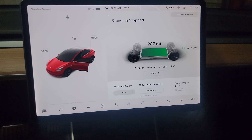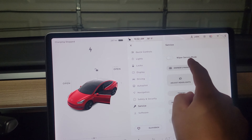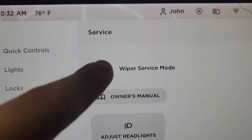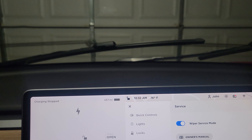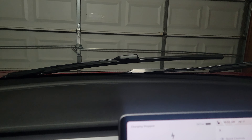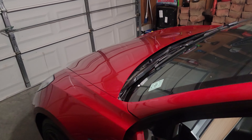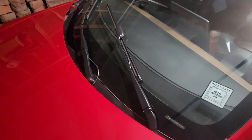However, if you go to the vehicle menu and navigate to Service, then go to Wiper Service Mode, watch the wipers — they will move up automatically. They will pop up for you so you can easily change them or do whatever you need to do. It's that easy.